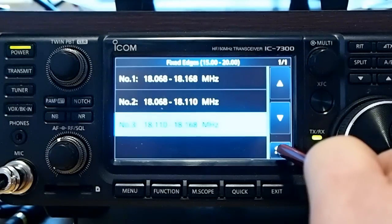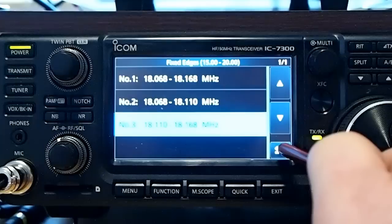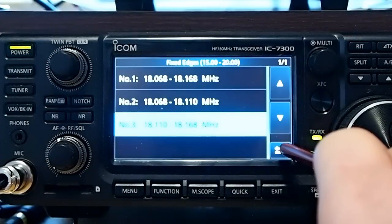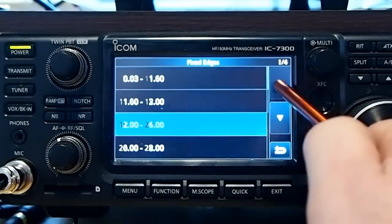That's the way I've got them organized right now. During a contest, I'll go in and edit them. If it's a RTTY contest, I'll edit one of them for just the RTTY portion of the band and use it. It works really well.